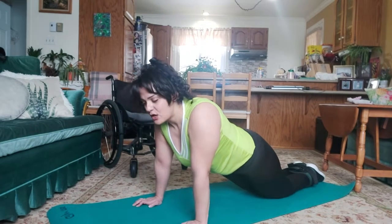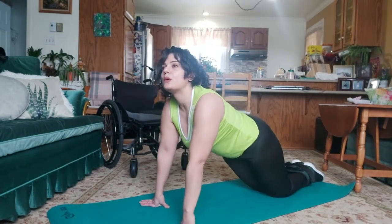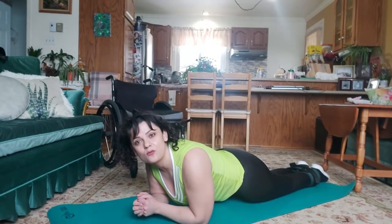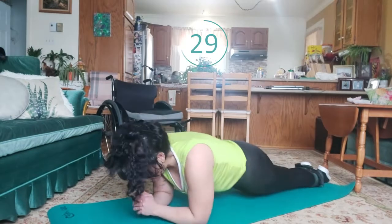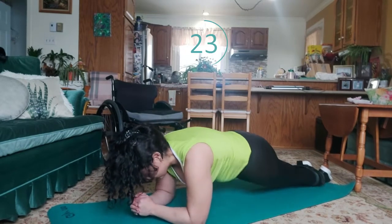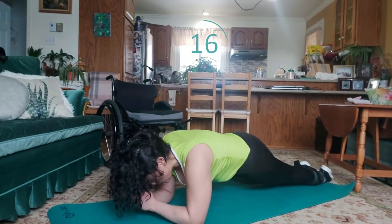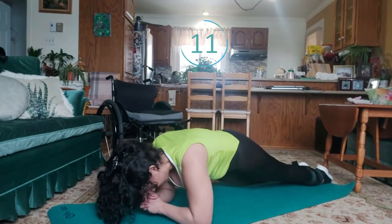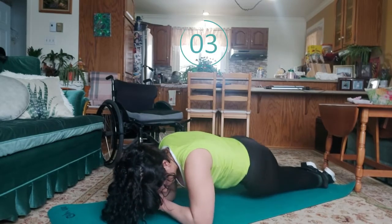Let's take a deep breath. Now the third exercise — it will also be a plank with movement, but on the side. It will help us stabilize our trunk even more. Let's start it. Try to always align your elbow with your shoulders. Let's take a deep breath.